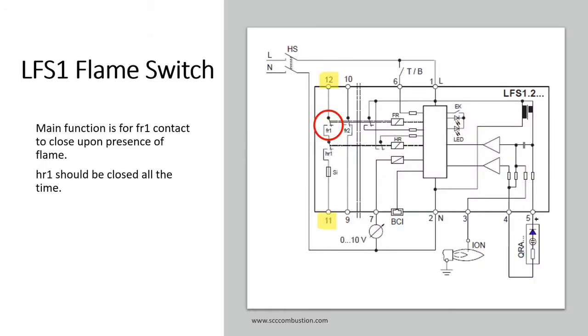The heart of the flame switch is the FR-1 contact, circled in red, closing between terminals 11 and 12. The contact is normally open and closes upon the presence of the flame. The LFS-1 takes on the liability of proving the presence of the flame so the PLC doesn't have to. The HR-1 contact, just below the red circle, is an auxiliary contact used for other Siemens products. For a PLC application, we instruct to keep power on Terminal 6, which results in HR-1 being closed all the time.